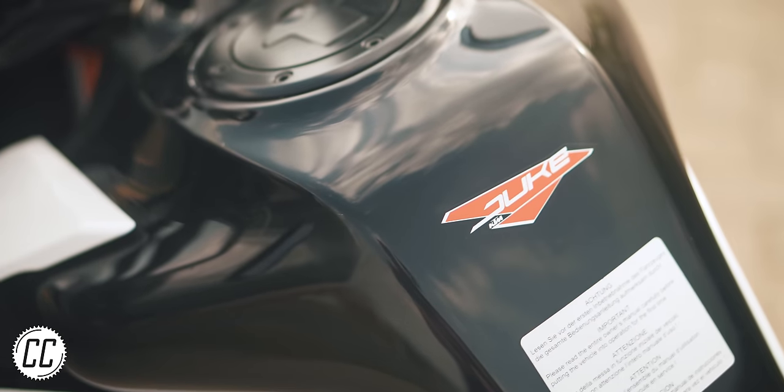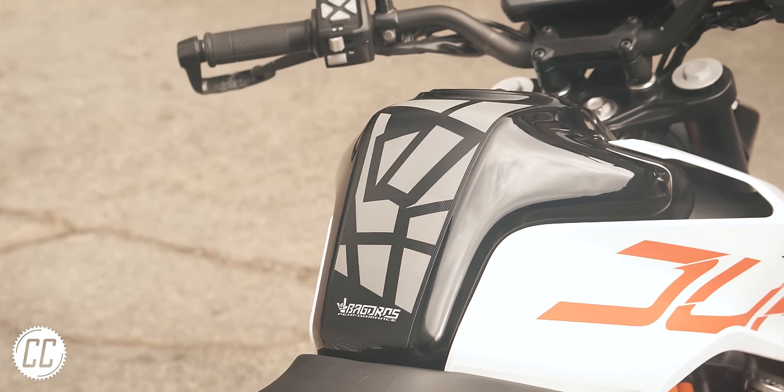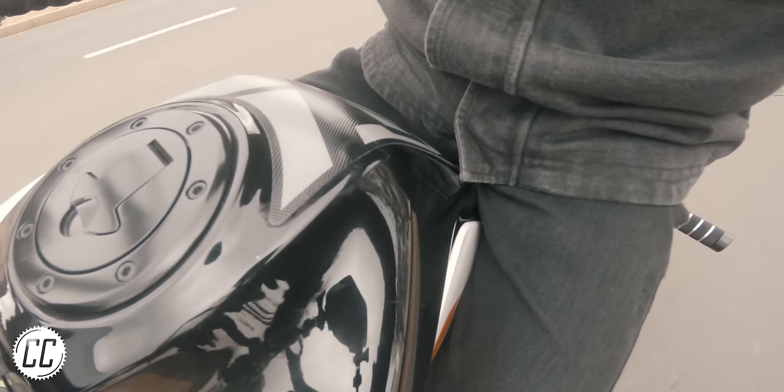KTMs usually have very unique shaped tanks, so having one that is specifically designed for your tank will do a much better job.